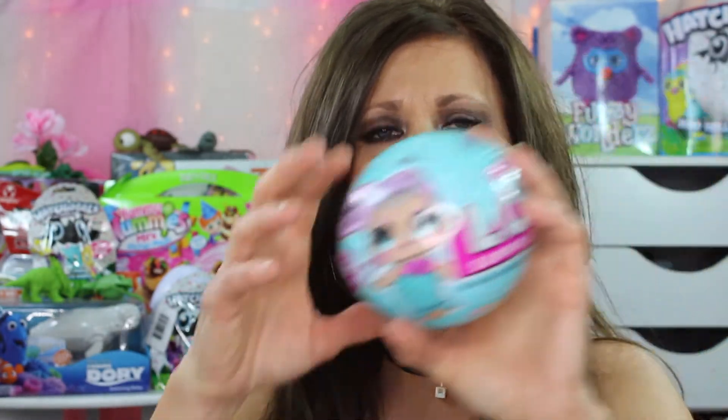Hey out there all my YouTube friends. I got a surprise for you all. I just picked it up at Toys R Us and I haven't even seen these online yet. I was just out there shopping and I saw two little girls looking at them and I said, what are those? And they said they're little dolls inside of a ball. And you open them up and they have little surprises inside. And I was like, that is just too cute.